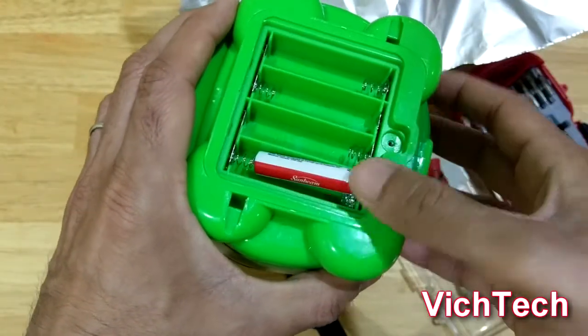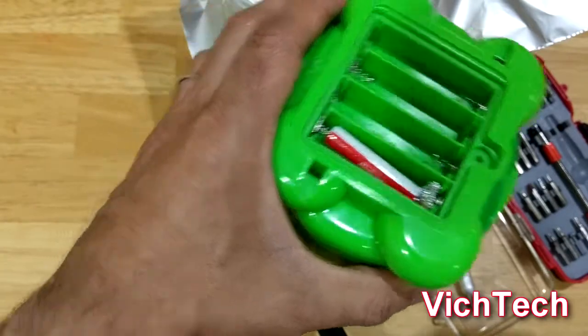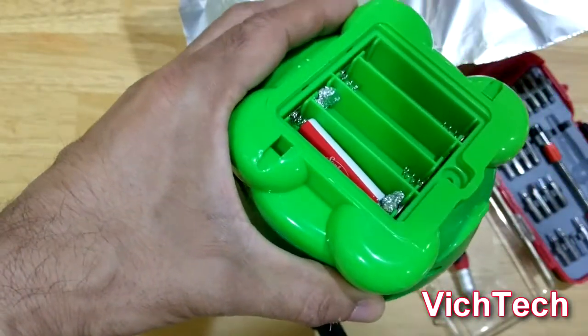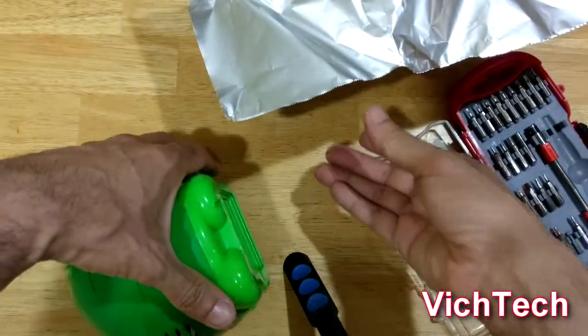There you go — see, you move it and it doesn't fall out. I'm making another one, going to put it in here, make sure that it's nice and snug. And then that's battery number two — see it doesn't go anywhere. I'm going to make some more.